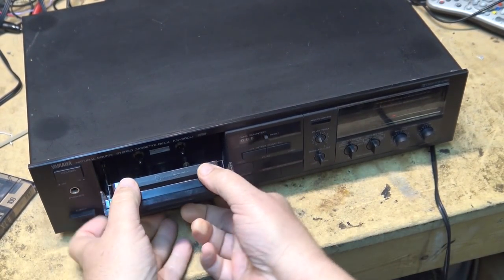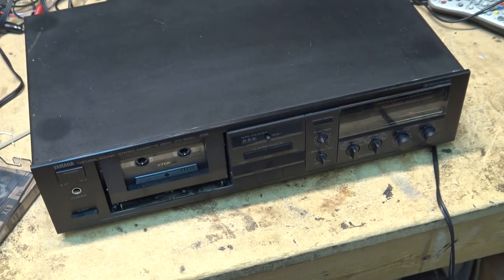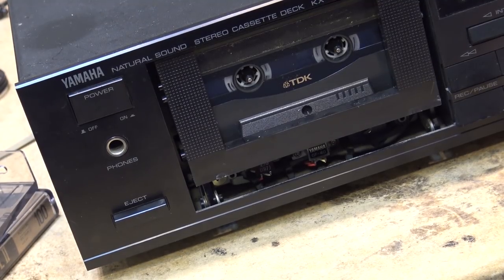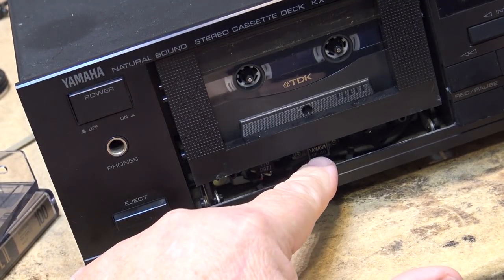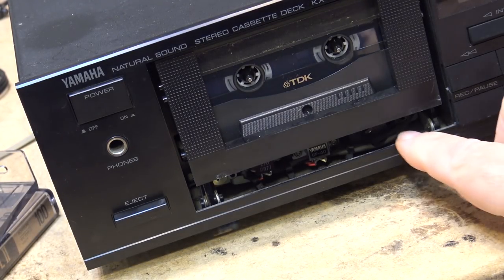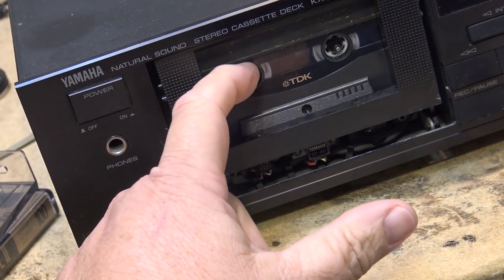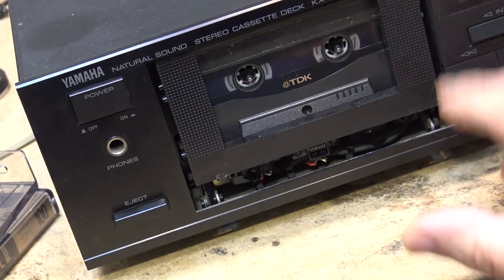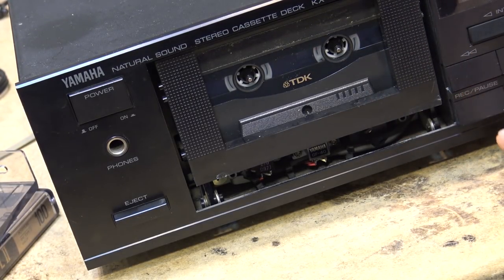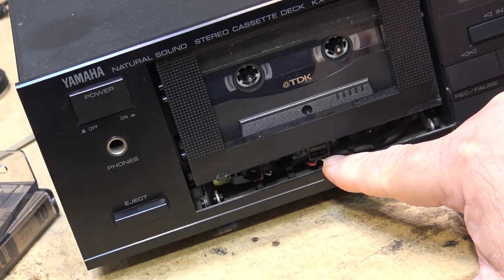First we'll remove the cassette door so we can observe what happens when I press play. The head is not attempting to lift, and if the head doesn't lift, the pinch roller won't lift to engage the capstan and regulate the tape speed. What we're seeing is the low-torque play take-up spool turning, not the high torque for fast-forward and rewind. So the pinch roller and capstan are not engaging and the head is not lifting.